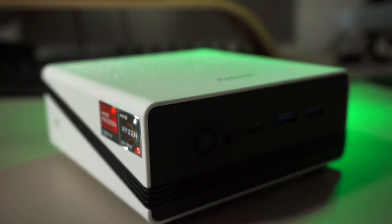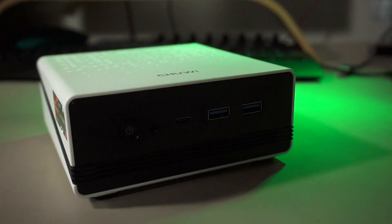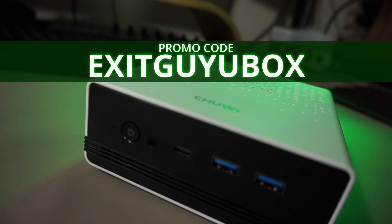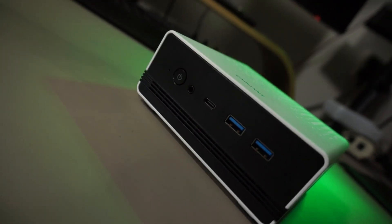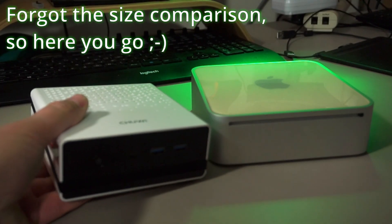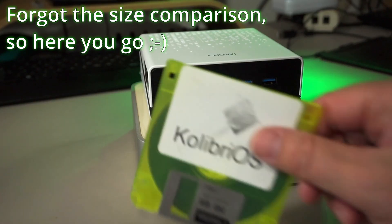If there's anything you'd like to know about the U-Box, let me know in the comments below. There's a link in the description to check it out for yourself. You can use the code EXITGUYOUBOX to get a discount — I don't know how much, they forgot to tell me. That's all I have for you today. I hope you liked this video. Thank you very much for watching. Until next time.